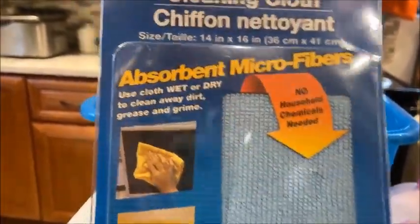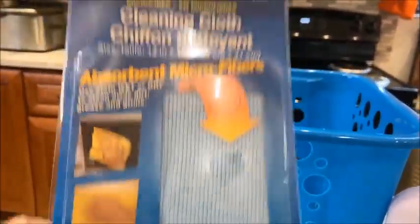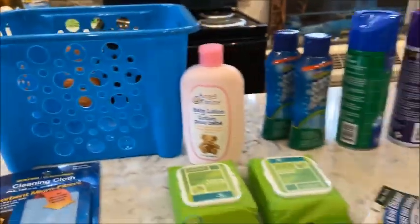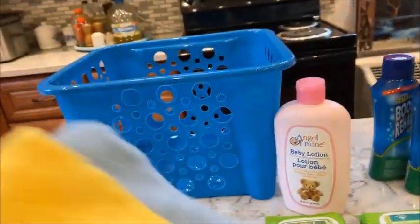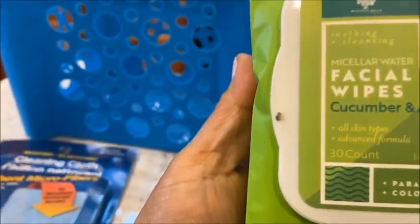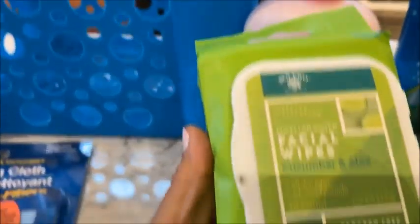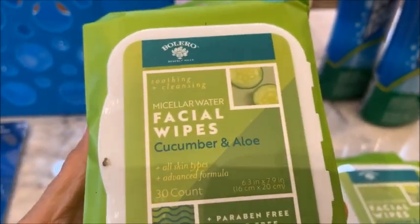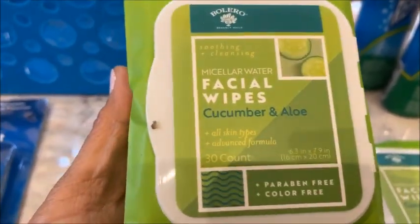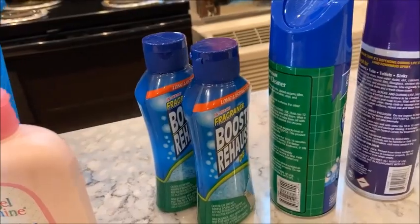I also got cleaning cloths — I got a few microfiber cleaning cloths last week and I just love them. They're really absorbent and I use them in the kitchen or anywhere. I have all kinds of colors. I also got a facial wipe — it's a soothing cleaning facial wipe, 30 count for a dollar, great for cleaning your face when it's dirty.